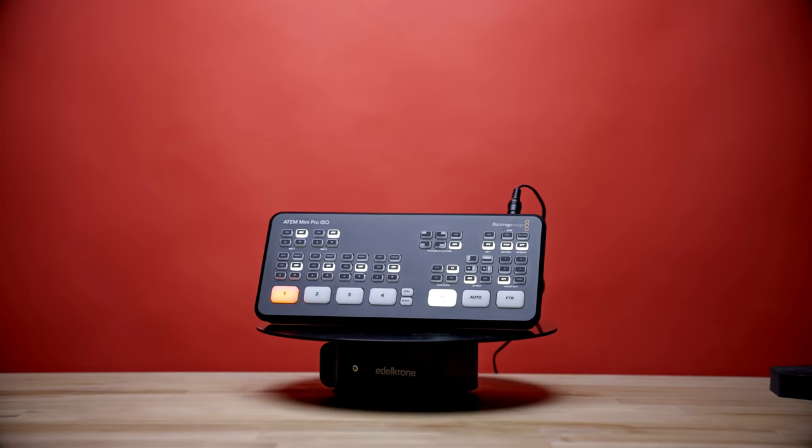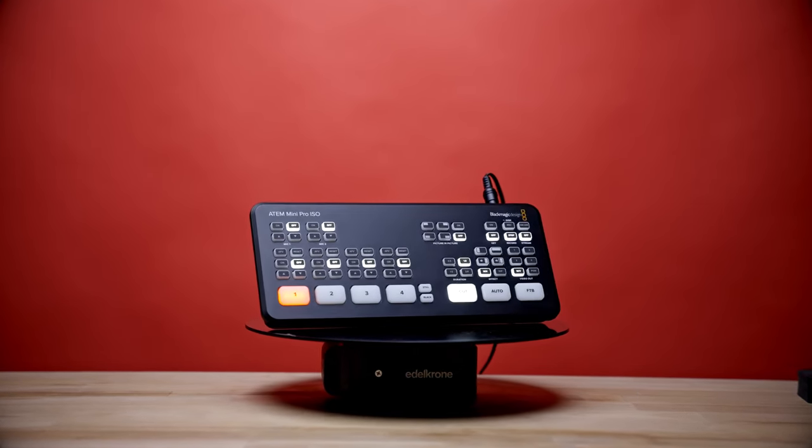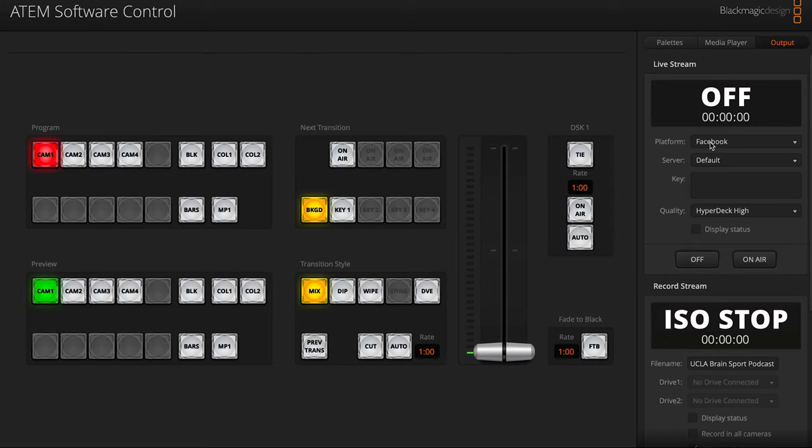My assumption is that you probably know about the ATEM Mini Pro and you're curious about what's going on. A lot of people are using this from a streaming setup, and it's fantastic from that standpoint too, but I opted to use it from a podcasting, a multi-channel podcasting setup, and it's been unbelievable for me. You can record or stream live onto multi-platforms and kind of set it up in a desktop setup like I have here.